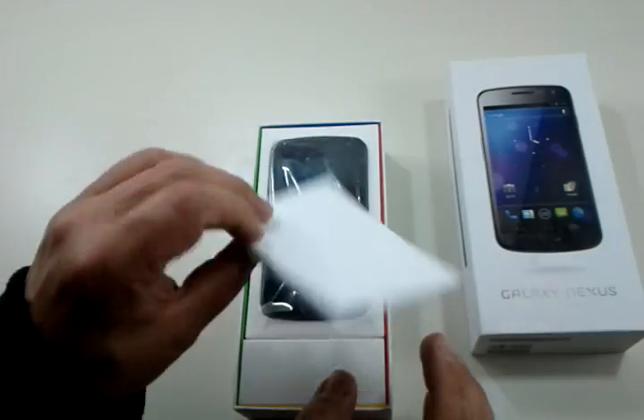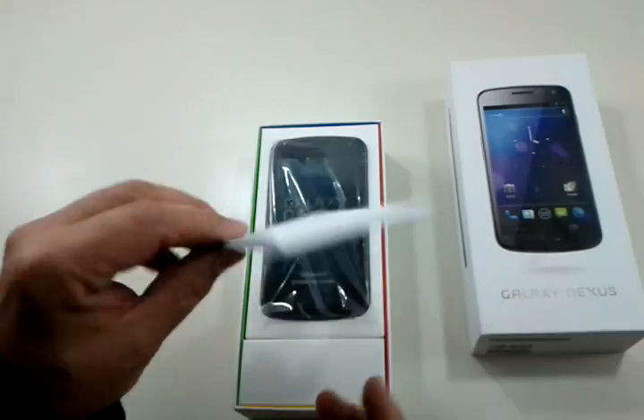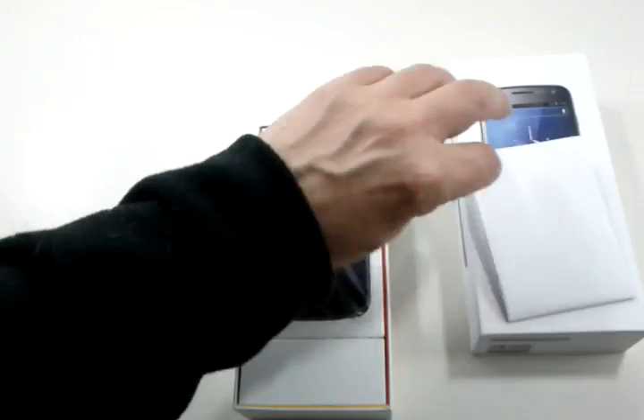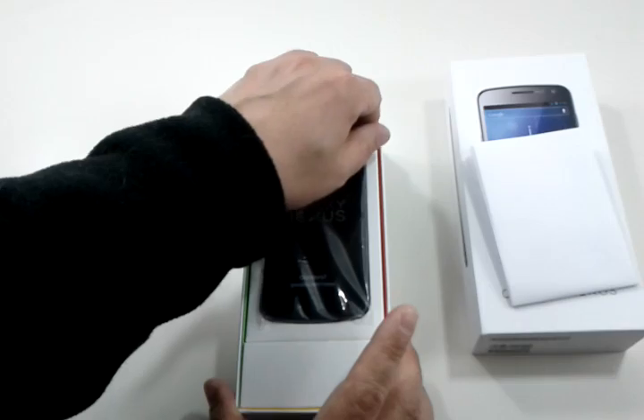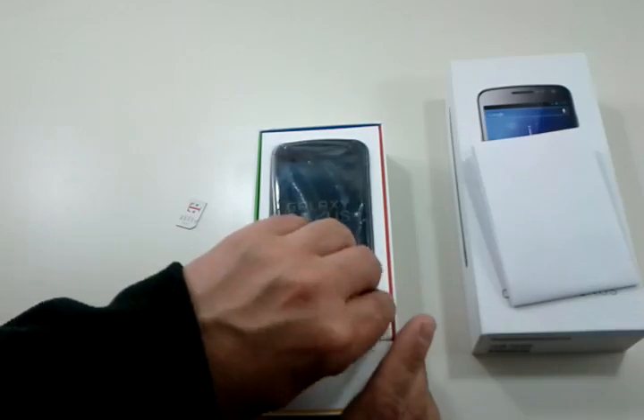Here's your unlock code. When Docomo sold these, they were locked, but we've had them unlocked. Don't lose that, because sometimes when you flash a ROM it'll SIM lock, and so you have to put that code in. It's rare, but it's safe to have that.